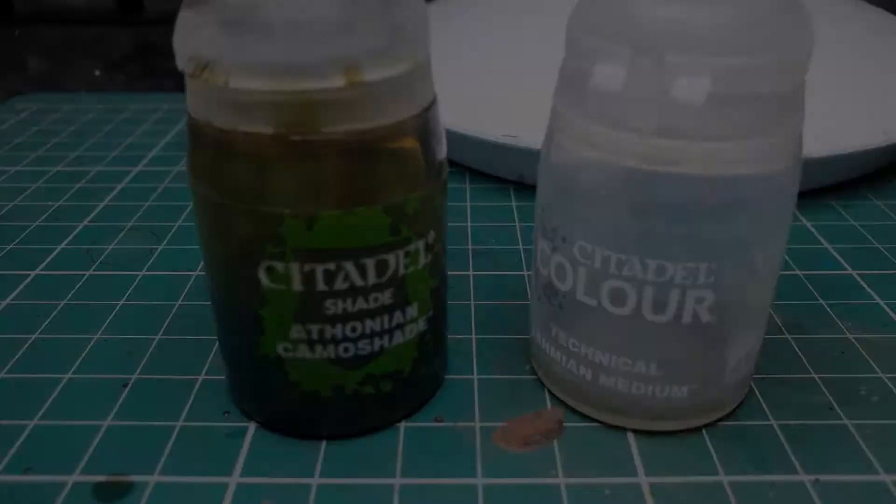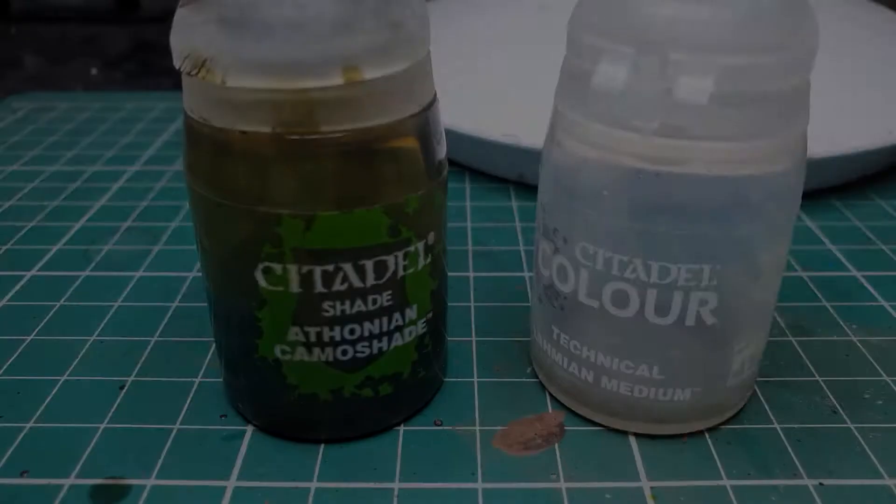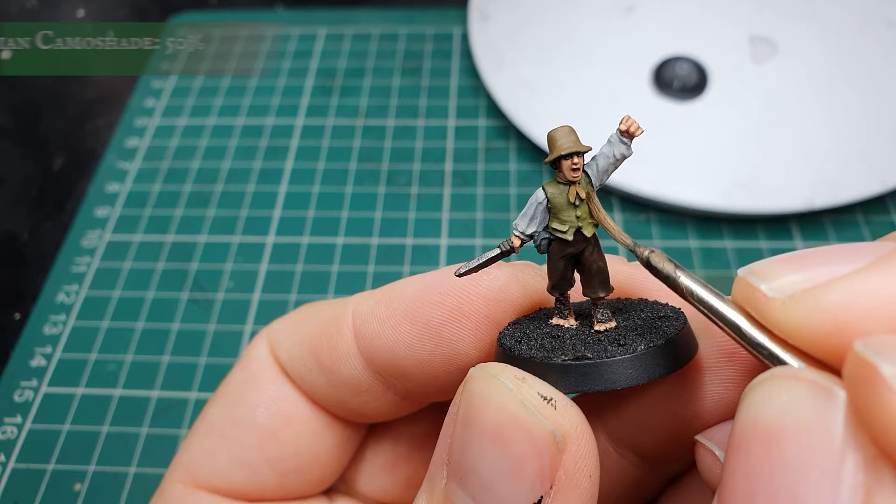We're going to use a slightly diluted mix of Athonian Camoshade and Lahmian Medium and just apply a very light wash to the vest itself, letting this sink into all the grooves but being careful not to let it pool.